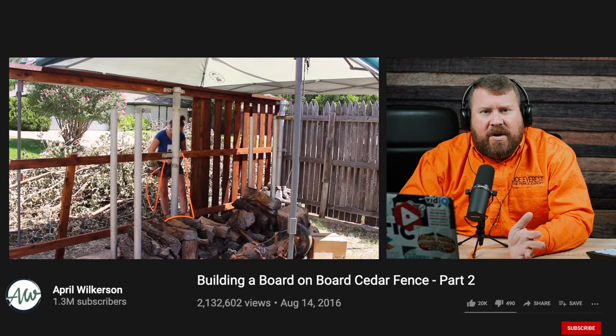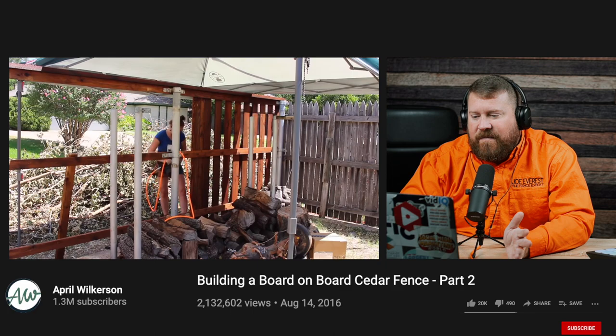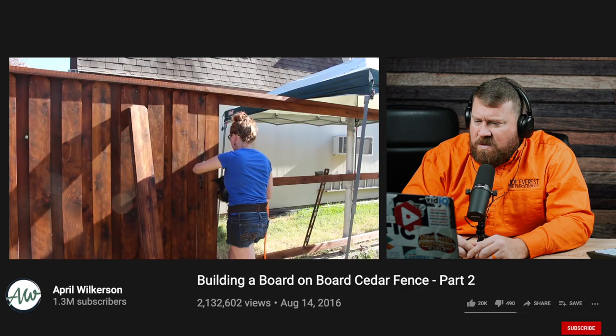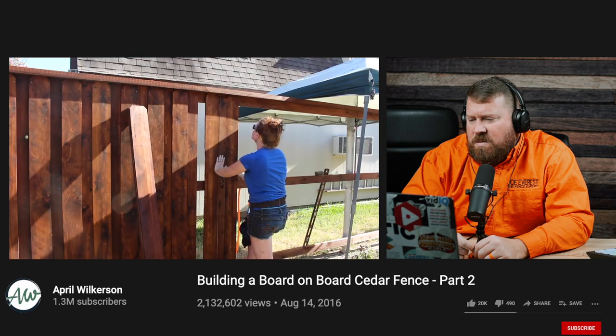She's also made herself another jig to properly space each picket — something we use all sorts of jigs for. It's going to make the whole fence look uniform and save her quite a bit of time. For the board-on-board fence, the first thing she did was make a spacer that was three inches wide. Her pickets are five and a half inches wide, so this roughly leaves just over an inch on either side, so that as the boards shrink it won't create a gap where you can see into the yard.